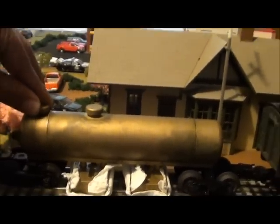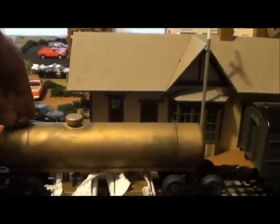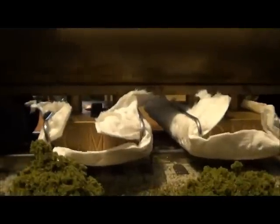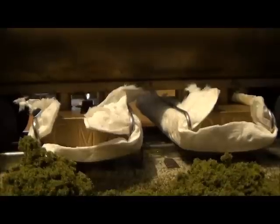Nothing else changes from the CMX video I originally posted. You open up this valve here so that you get sufficient airflow to get the fluid going, then open up the actual control valve until you get the right amount dripping out at the right rate. Sometimes you've got to play with it a little bit.